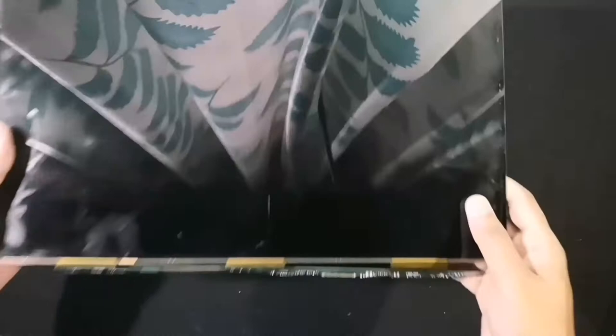By opening the LED laptop screen panel, we can remove the PCB board from the panel. For this project, we don't need this PCB.